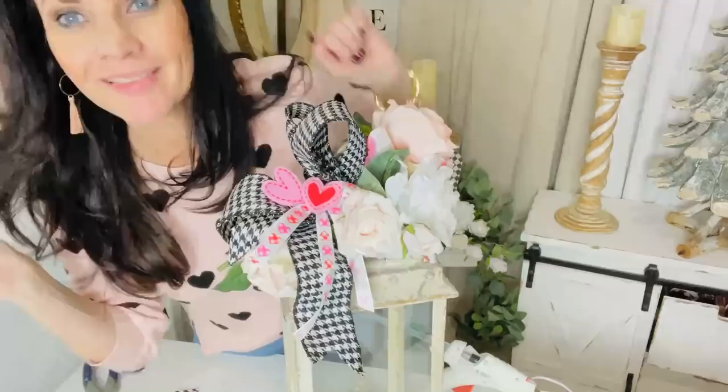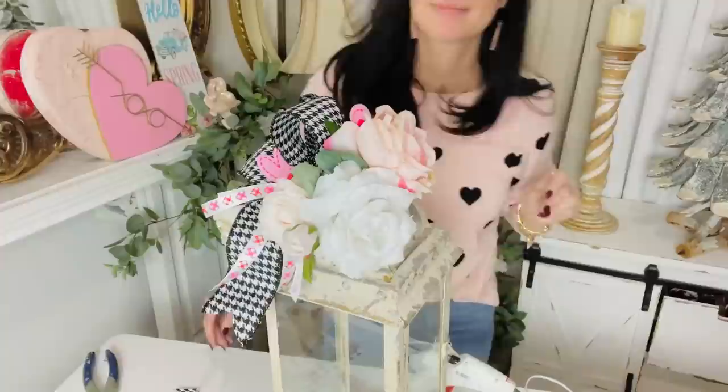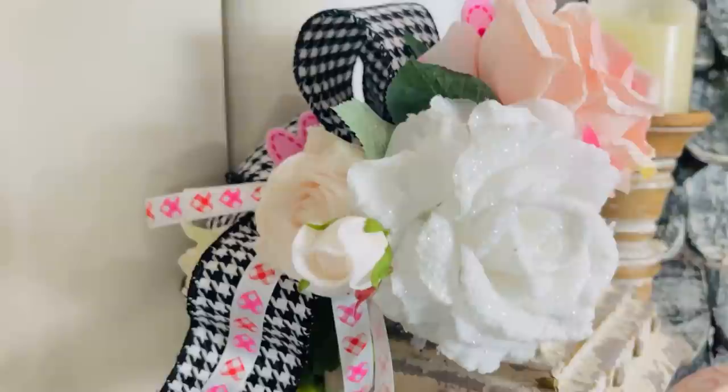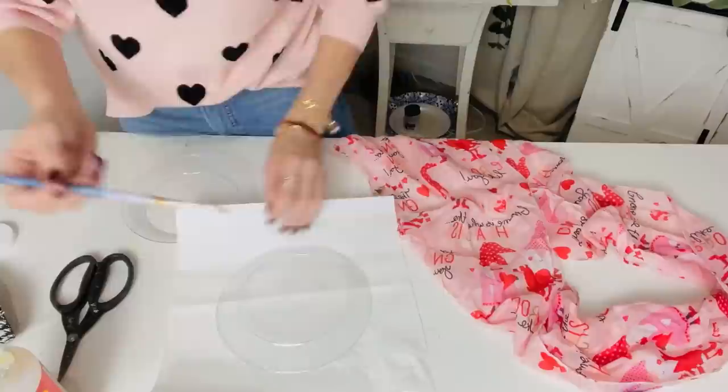I decided to add a cute little heart to this because Valentine's Day is coming up soon. It's getting a little late in the crafting game for Valentine's Day, but maybe you're doing something romantic or want a last-minute project — this is a great one to whip out. Of course you don't have to add hearts; leave them out or add little bunnies for Easter, or whatever seasonal decor you have going on. I hope you're having fun with it no matter what.